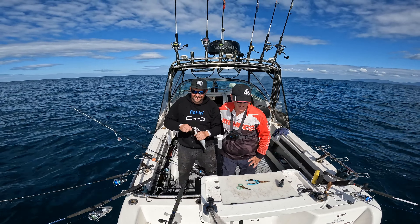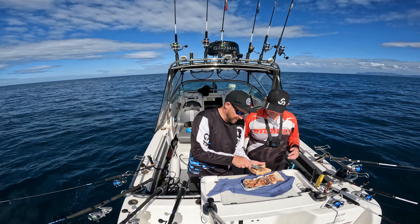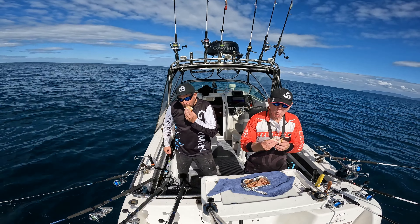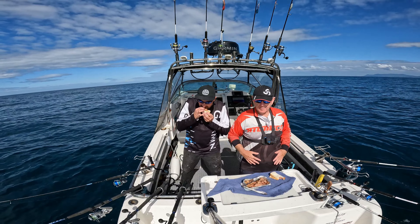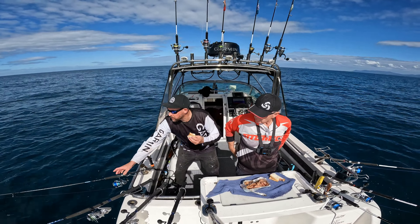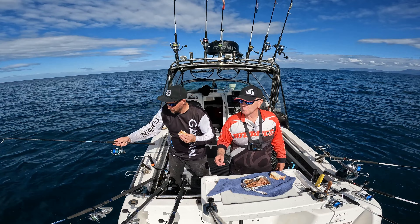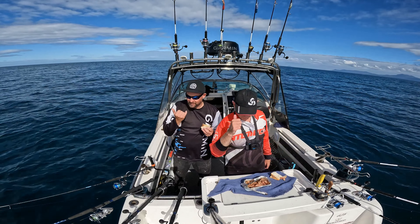We'll get these rods sorted out and we'll have some lunch. Gummies give us a break - we need some lunch. So today's menu is roast pork Brad. Yum yum - have some roast pork. Not bad eh. If you don't want trouble with birds in your boat, they need to get one, don't they. We're just saying don't throw bait overboard because you'll tangle a bird and they rip a rod out - Brad nearly lost his rod then.